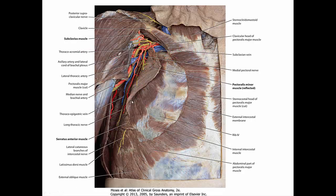In a cadaveric dissection here we have the pec minor reflected. We are going to cut it from its distal attachments on the ribs and reflect it upwards. You can see a couple of interesting structures: the thoracochromial artery and some of its branches, the subclavius, the medial pectoral nerve, and the pectoral branch of the thoracochromial artery.